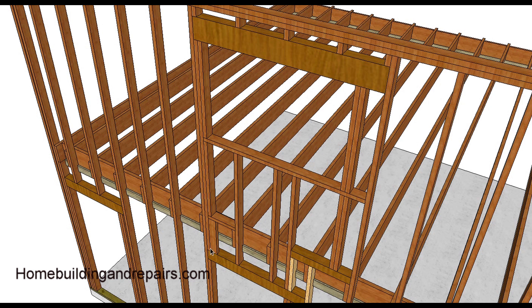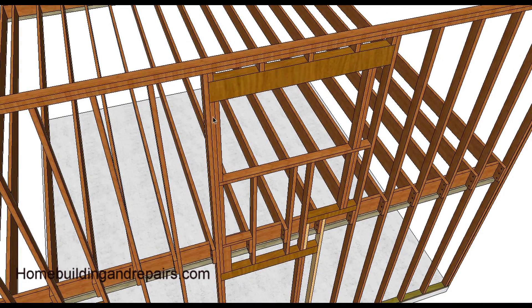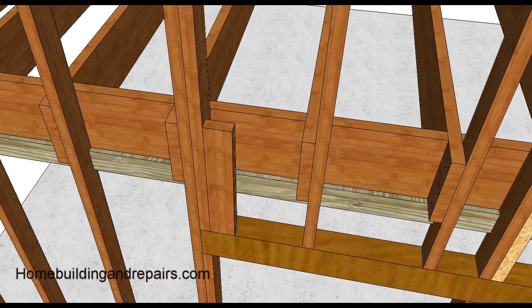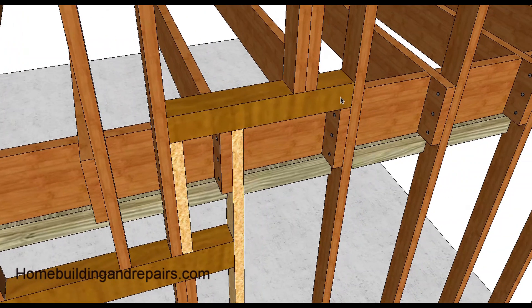Down here we have our double trimmers, and this trimmer runs past the one sitting on top of the lower header. The block here isn't doing much but it is providing a little support. Another view of the window — again, double trimmers if the window is five feet wide or wider. Here's the block: before you install this, simply drop the block down there, then you can finish framing it. This gives you a little more support.